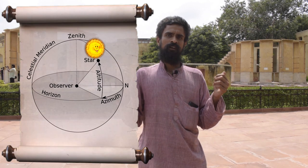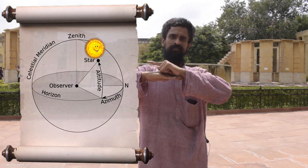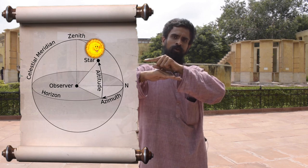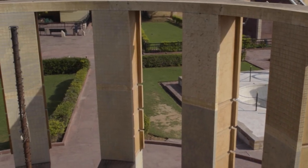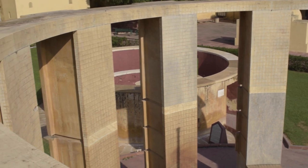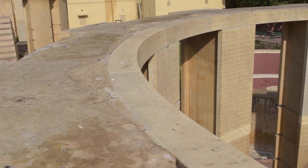Behind me are two Stonehenge-like cylindrical instruments collectively known as Ramayantra. This is a simple instrument used for measuring the horizontal coordinate, which consists of altitude and azimuth. The altitude is the height that the sun makes in relation to the horizon, and azimuth is the angle it makes in relation to the north pole, conventionally marked as zero. The two yantras are complementary to each other — the segment which is empty in one yantra is filled by the complementary segment in the other.